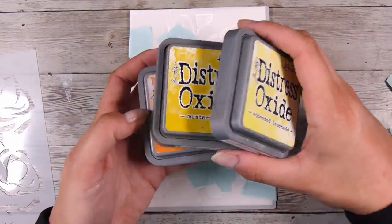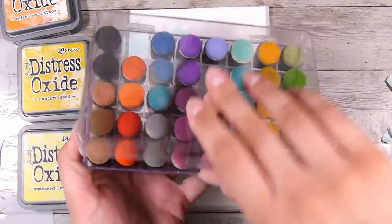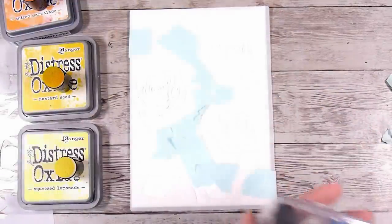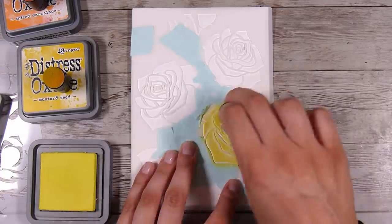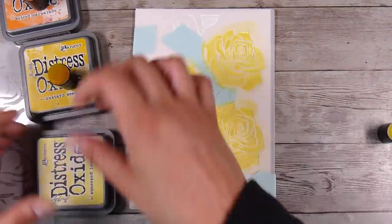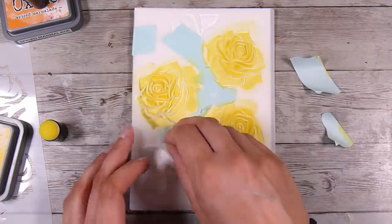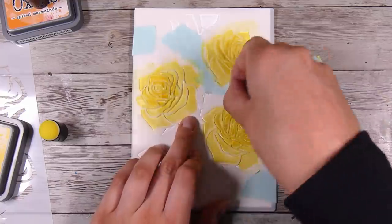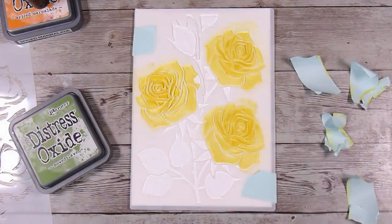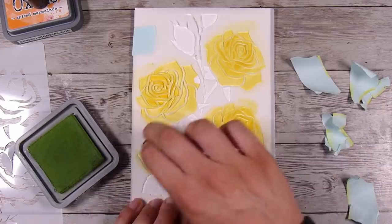I learned along the way that I don't need to mask off the roses. I'm using a mixture of colors — some squeezed lemonade which is the lightest yellow, some mustard seed which is a medium yellow, and then spice marmalade which is really an orange. This is just the first layer of stenciling, so I'm coating all three big roses in squeezed lemonade and then using a little mustard seed in the center. I pulled off the masking paper and honestly the results were beautiful without needing to do any more masking.